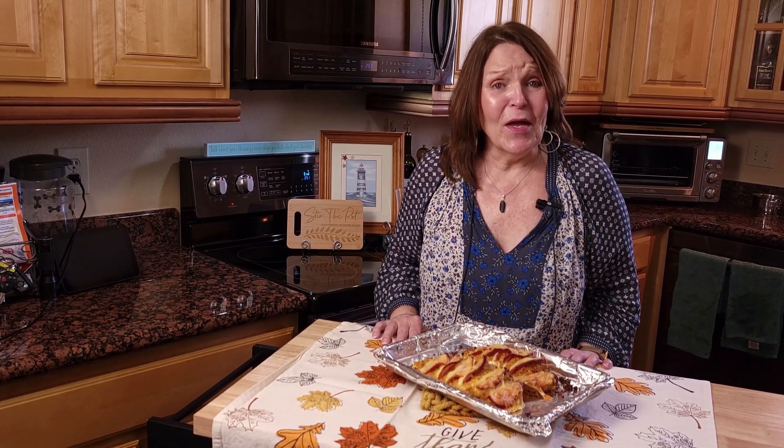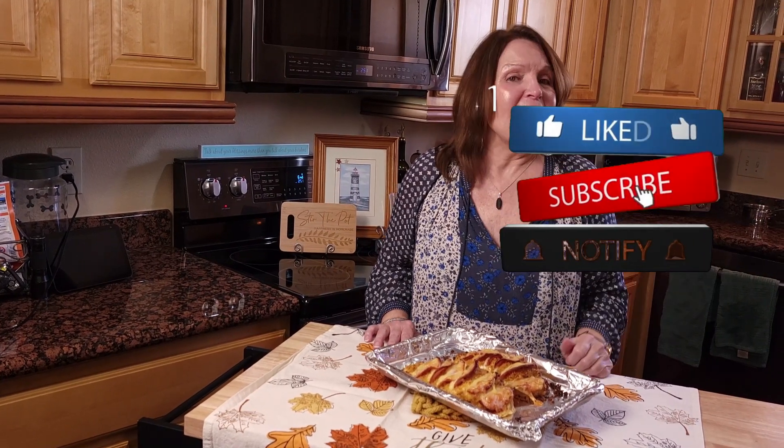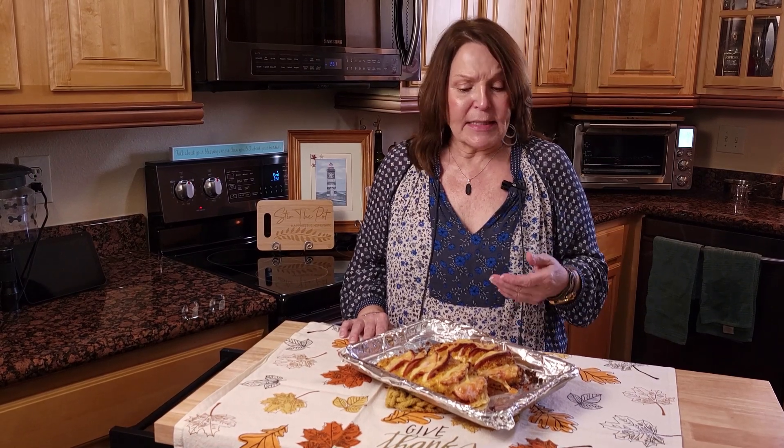Hey guys, welcome back to the channel! If you're new here, please hit the like, subscribe, and hit that bell so you get all of our recipes as they post. If you are a returning subscriber, thank you! Today I'm going to show you how to make Hasselback chicken cordon bleu. This is a very easy dish that you can throw together on weeknights, and it is a beautiful dish to serve.